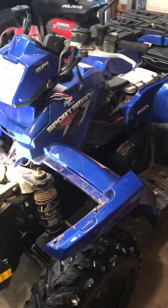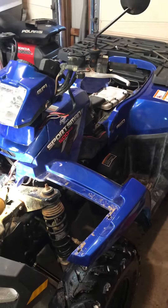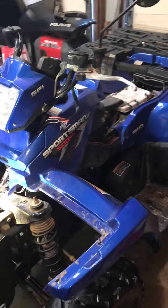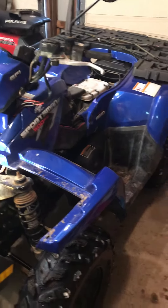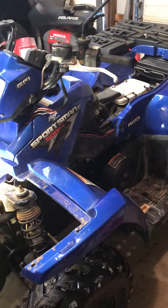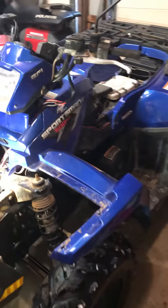Hey everybody, just had an issue with my 2008 Polaris Sportsman 500 fuel injected. The only problems I've ever had with this machine were wiring and harness related. Unfortunately, the wiring that Polaris does kind of sucks — it breaks and grooves and so on.